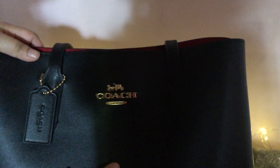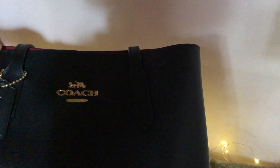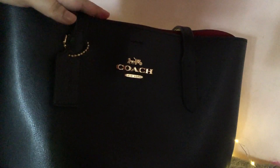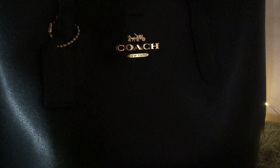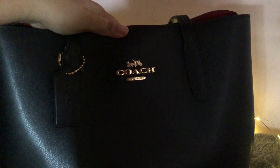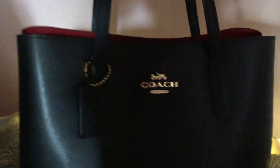I got it in black, but you can get it in other colors as well. I've seen white, gray, and red — many colors are available. But I wanted this because I wanted a formal-looking bag for formal wear and work purposes. I think it's an ideal work bag, but it's so stylish.